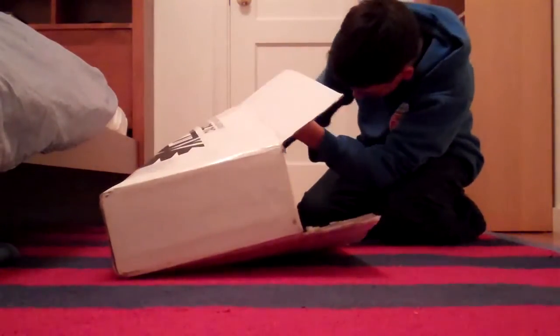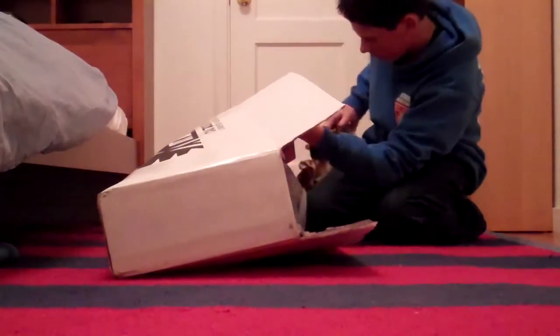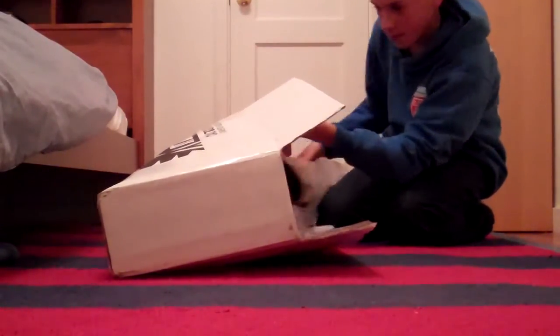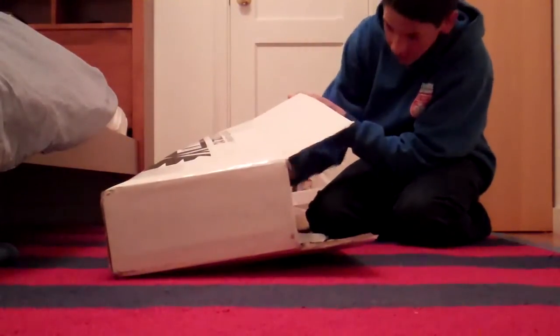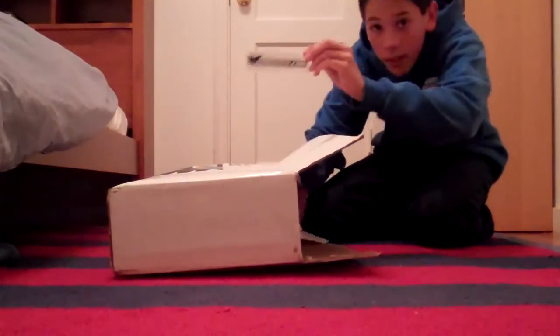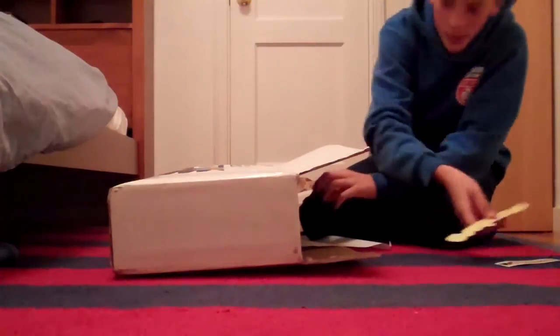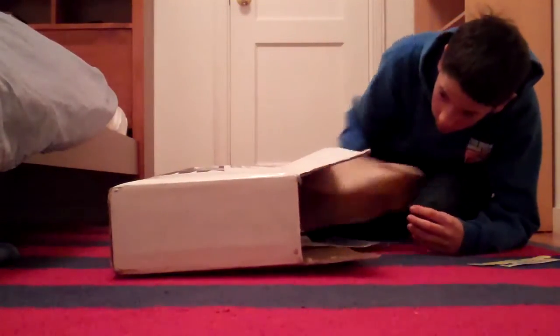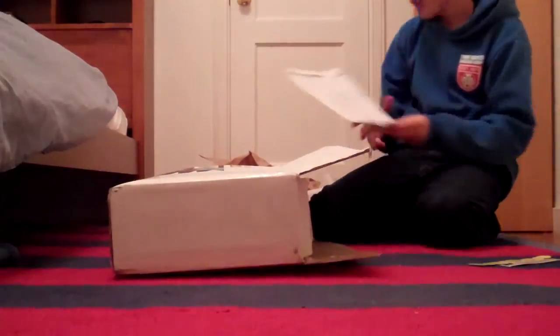Wow. Packaging. Some more packaging. They do a good job packaging your skate. Meerskate sticker. Rangutan sticker. Some more packaging. Order information.